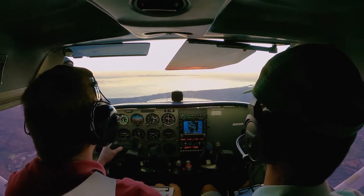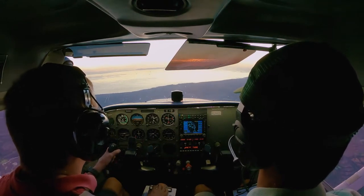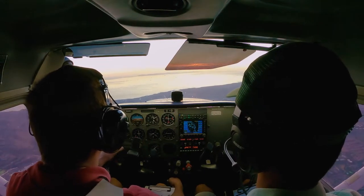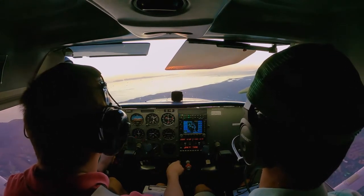Now we've leveled off and we'll begin our right turn — 360 degrees, between 45 and 60 degrees, again while maintaining level flight.